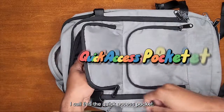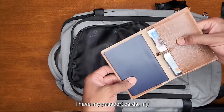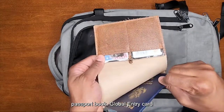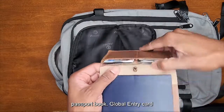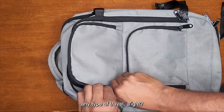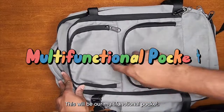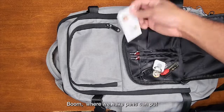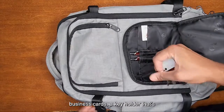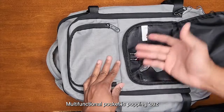I call this a quick access pocket — things that you're gonna need quick. Of course, always take the scenic route. I have my passport card, passport book, global entry card, and additional IDs in there in case I need that for any type of travel. This will be our multi-functional pocket — we have pens, you can put business cards, a key holder that's detachable, and you're good to go.